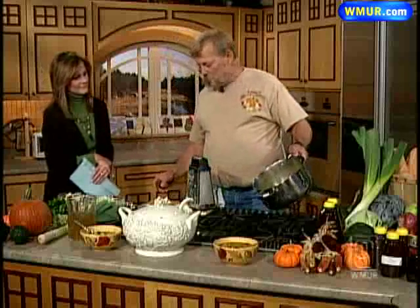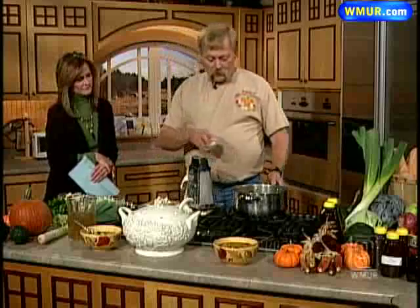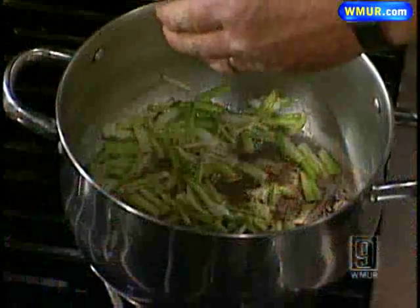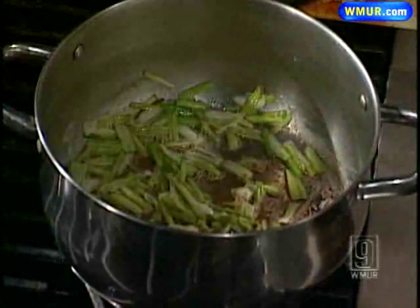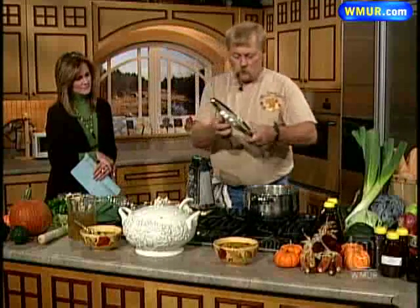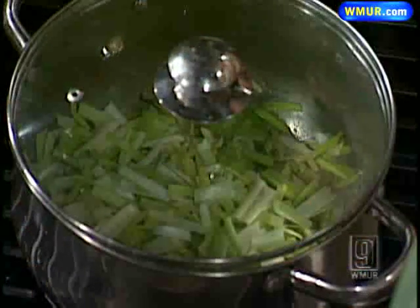What we start with is three tablespoons of butter into the pot. Let that melt down, then take about a cup of leeks sliced up and let these sauté. You don't want to caramelize them or brown them up, because that's going to darken it even more and will also sweeten and change the taste of the leeks.